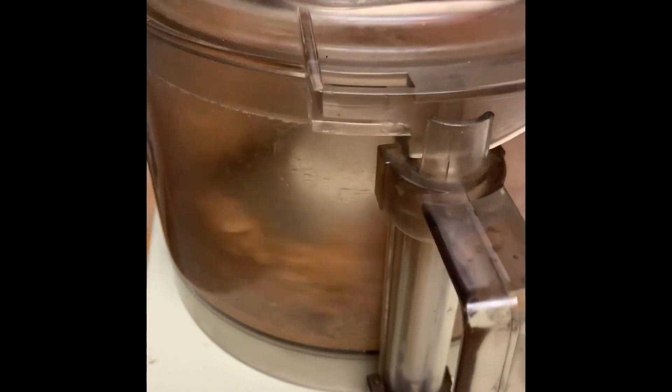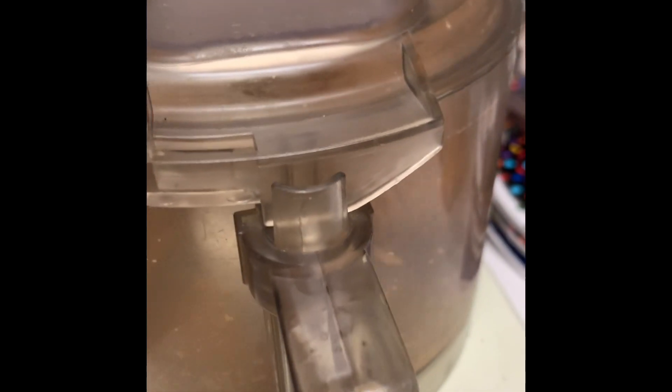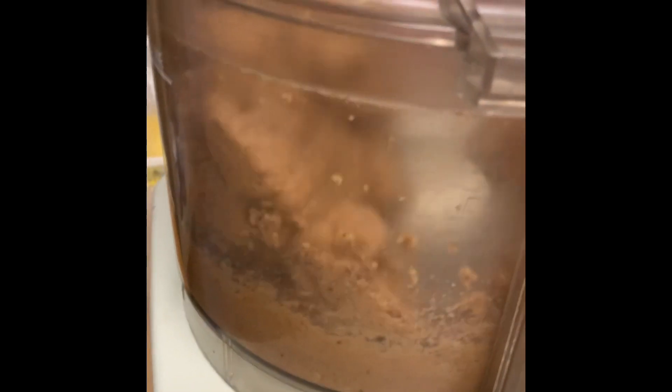And then it's going to start smoothing out and eventually it's going to be tough for the motor to run. Like I said, this is a 40-year-old food processor — this is my grandfather's. See that ball I was telling you about? There it is. That means we're getting close.